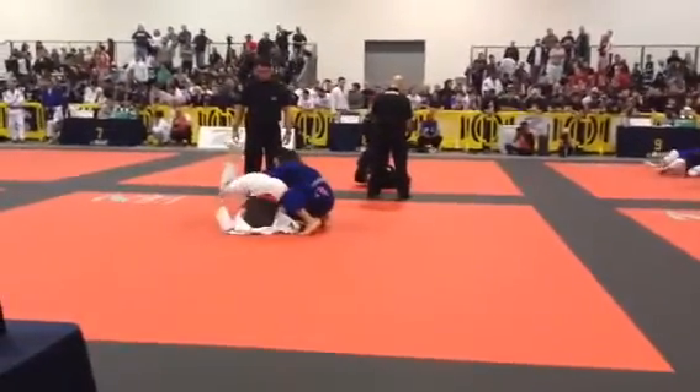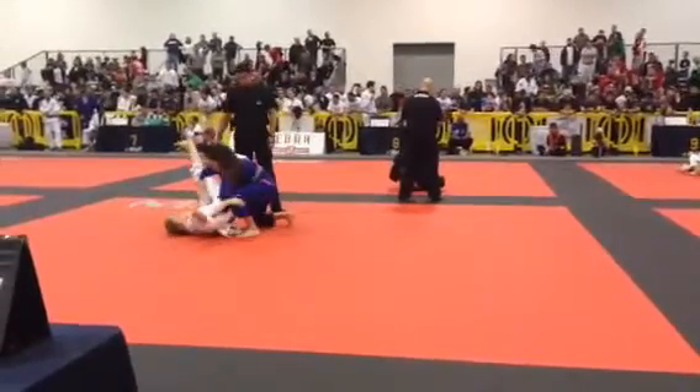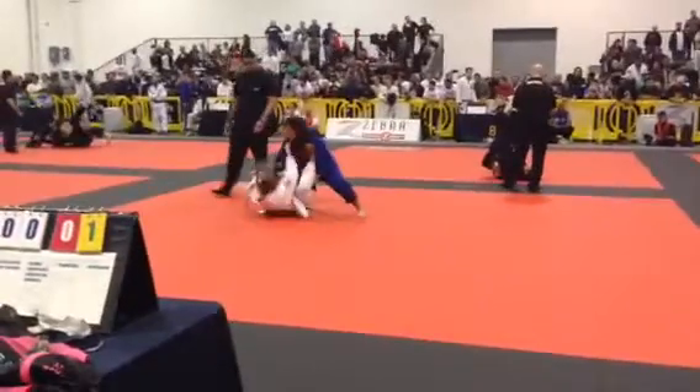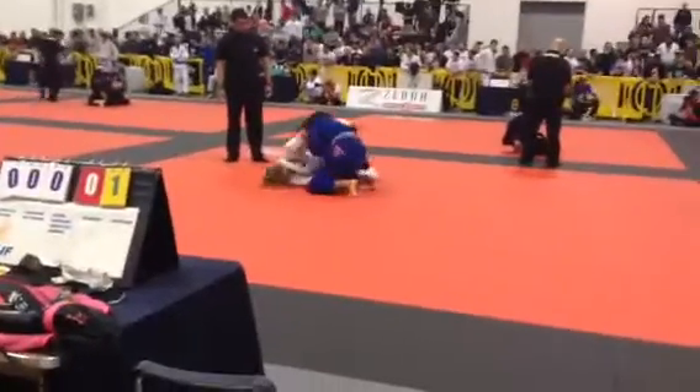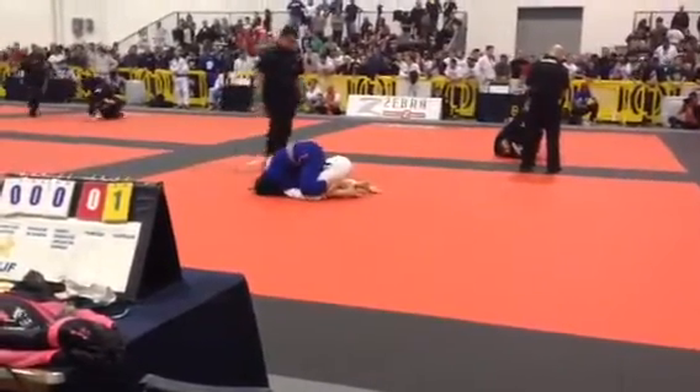Back out, back out — watch the triangle omoplata. Break those grips, stuff the leg, good. Smash the leg, smash, smash, smash, smash. Take the back, good.